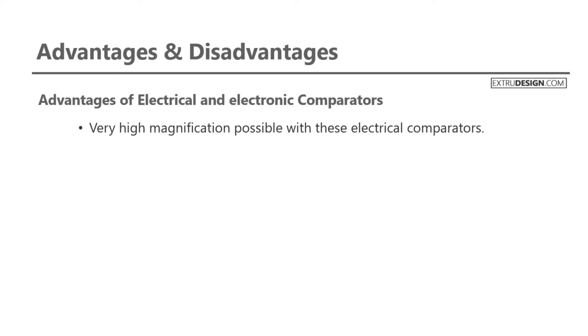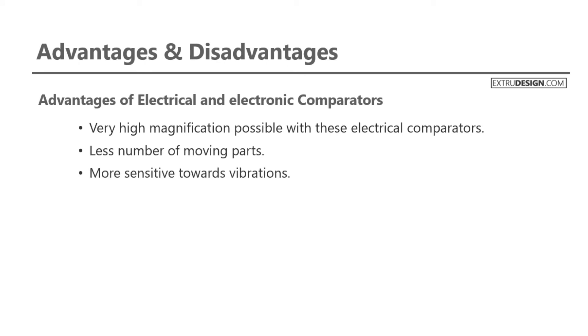There are some advantages and disadvantages for these comparators. Advantages of electrical and electronic comparators: very high magnification is possible. Less number of moving parts. More sensitive towards vibrations. The instrument is very compact in design.